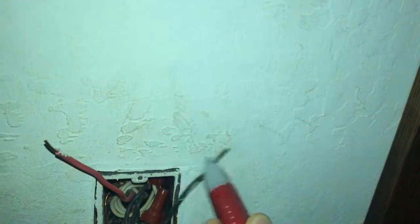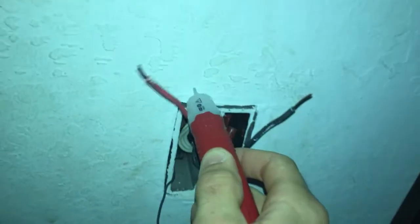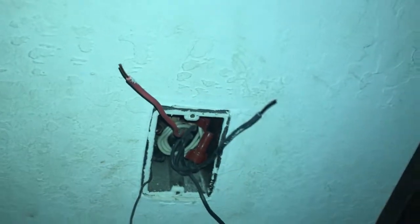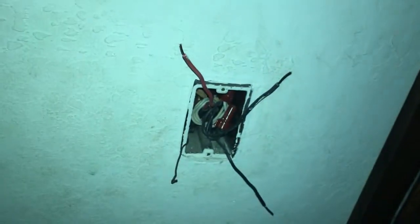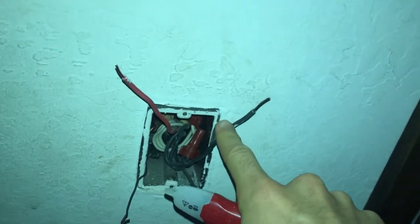What we have to do is walk down to the other side of the hallway where we have our other switch and check the wires there. We've now identified our line wire. We can see that all the other wires here are not the line wire — so we have identified what our line wire is.